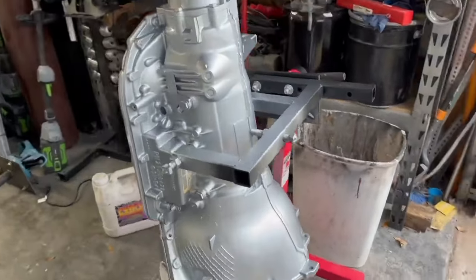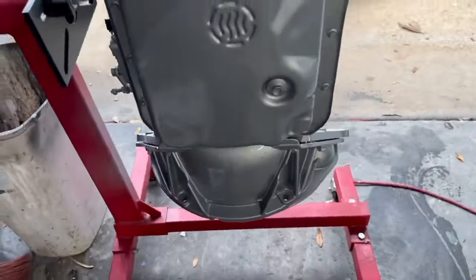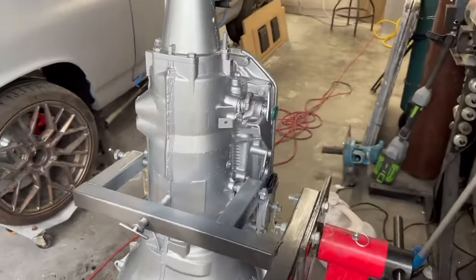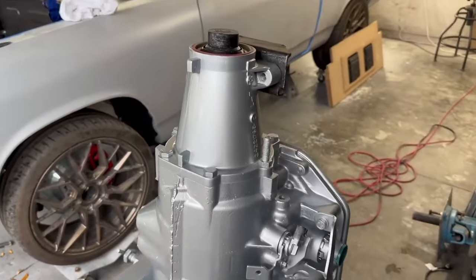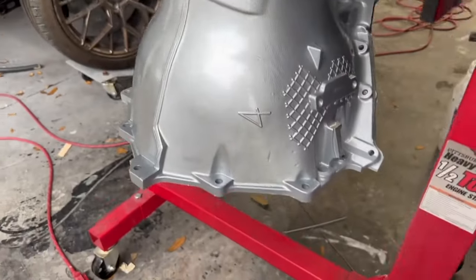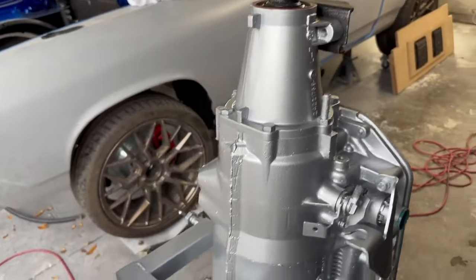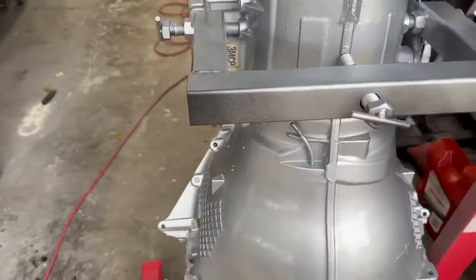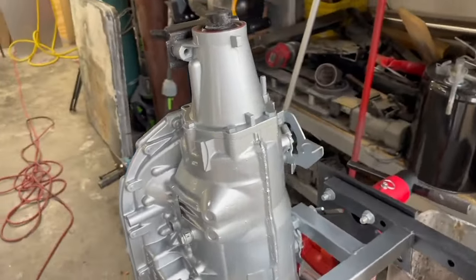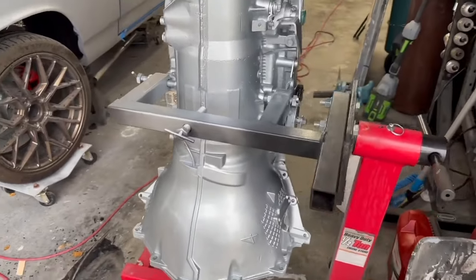Doesn't that look a lot better than just bare cast aluminum with rough-looking bolts? Taking a little bit of time to make it look beautiful is going to make you feel better about your overall build, and it's also going to make it easier to sell. Take the time, do it right — it's well worth it. This is your car, you get to build your dream. Do it right, do it once, and be proud of it.